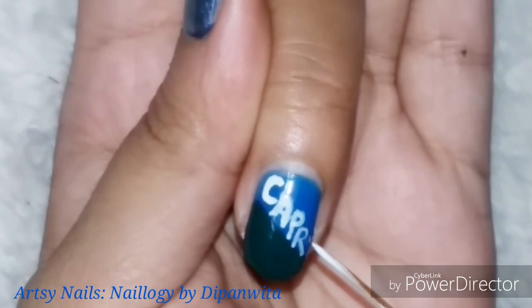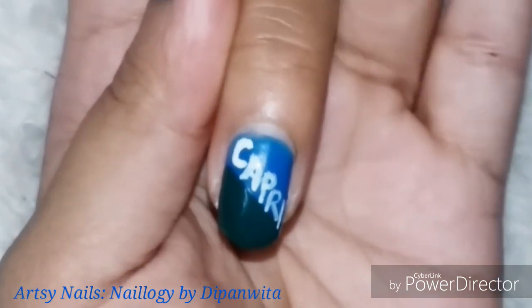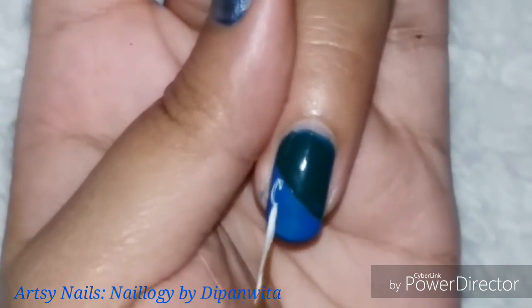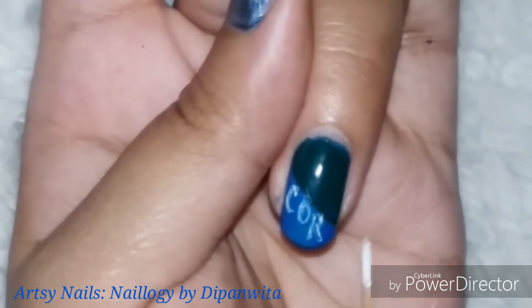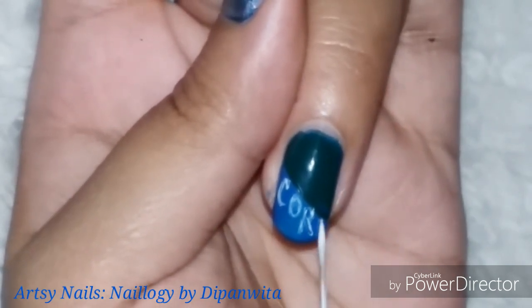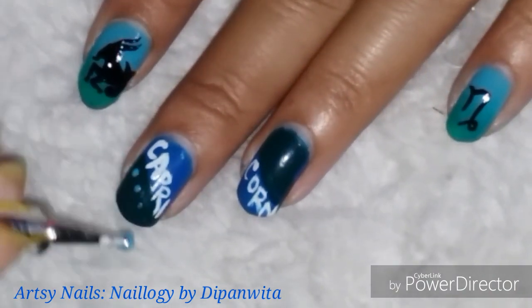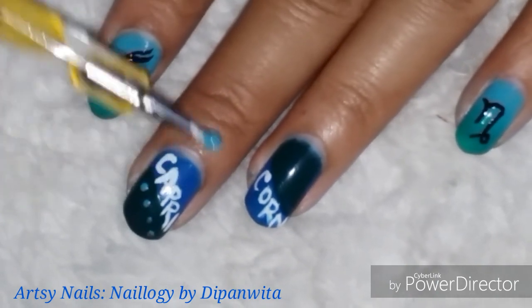I've also started a new segment in my channel where I'll post lifestyle videos. The first one is already up — it's about my winter fashion haul, sharing all the winter clothing I bought from stores this year. Check it out for some ideas and let me know how you like this new type of content.